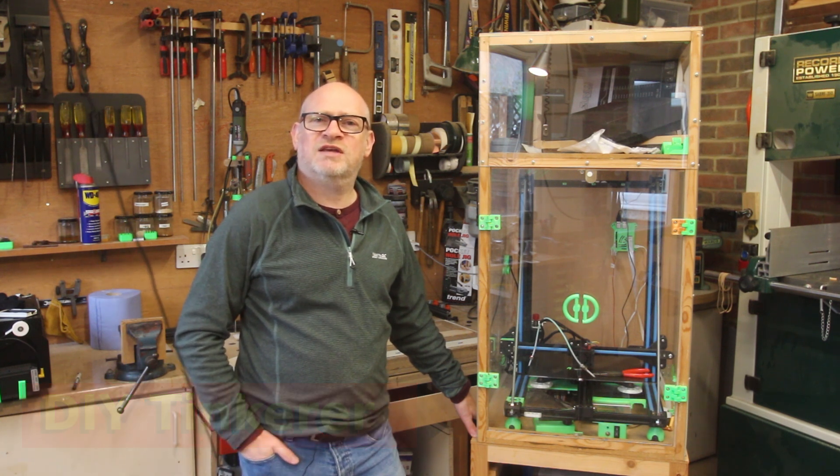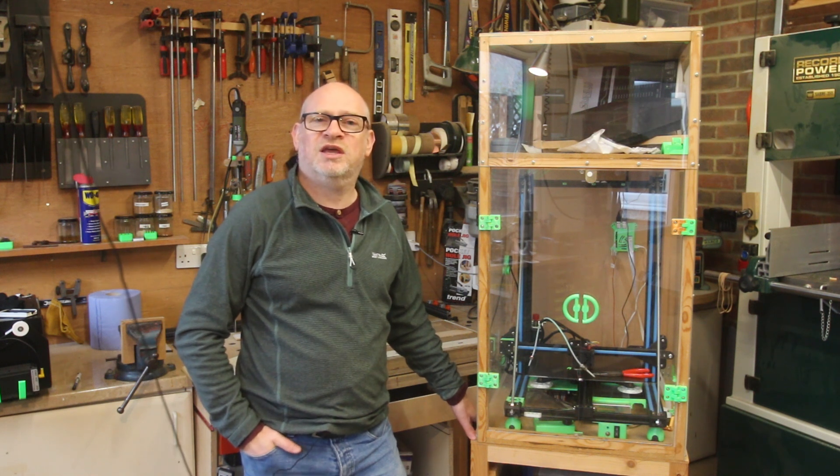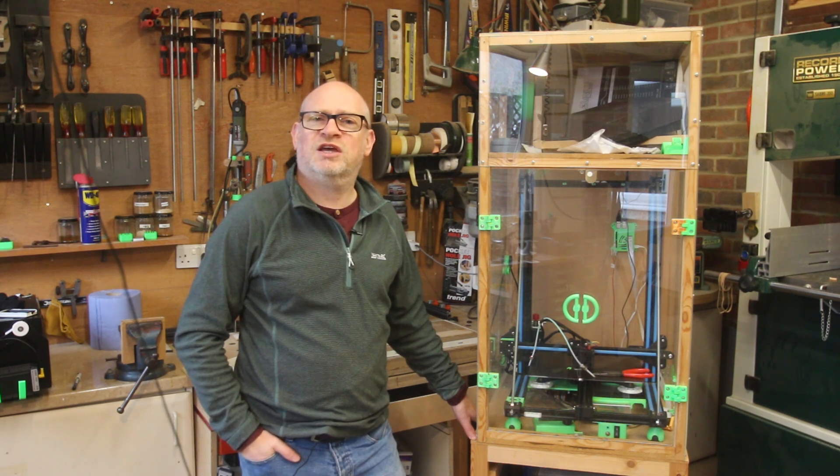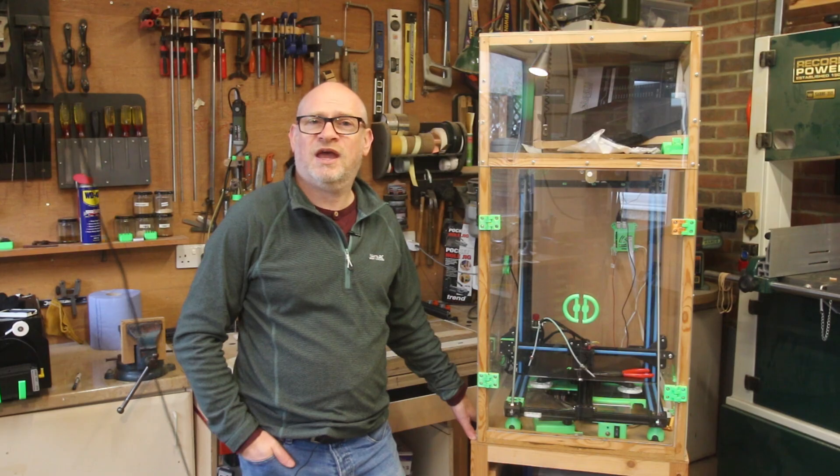I'm not saying this is the best way to make a 3D printer enclosure. What it's really going to be is a retrospective, looking at the design, the things that I've learnt, and the changes that I'd make if I was making it now.